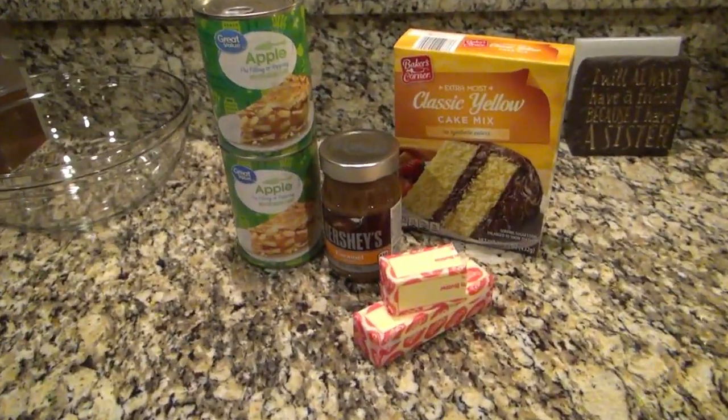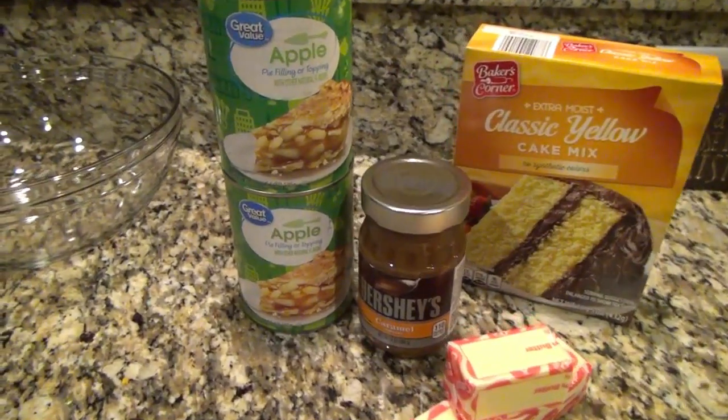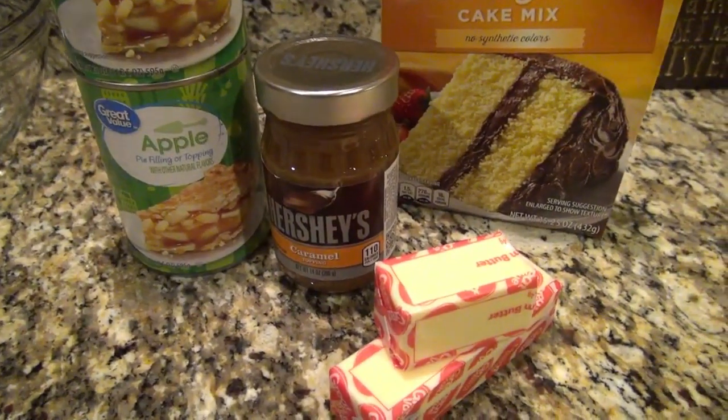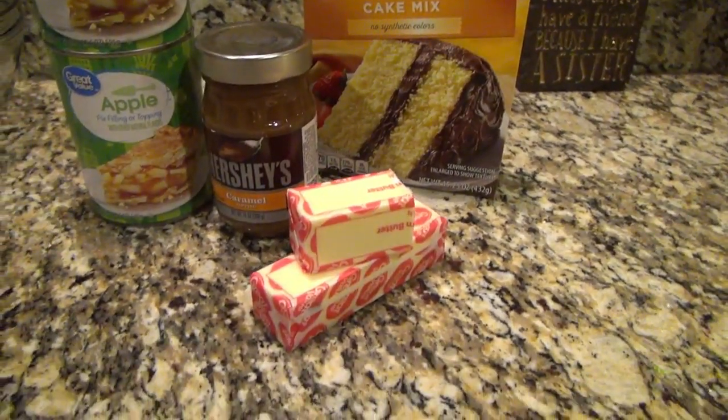Now I'm going to put this in a preheated 350 degree oven for 30 to 40 minutes. And while that's in the oven, I'm going to show you how to make an easy caramel apple dump cake. You'll need two cans of apple pie filling, about half a cup of caramel sauce, a yellow cake mix, and one and a half sticks of butter.